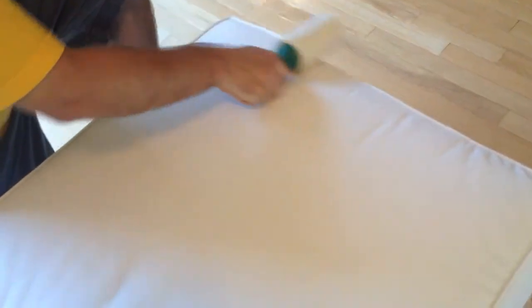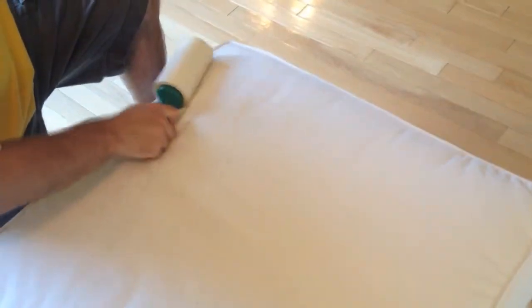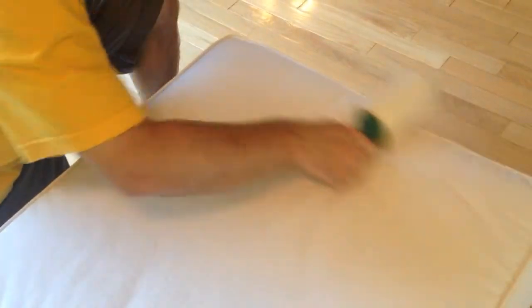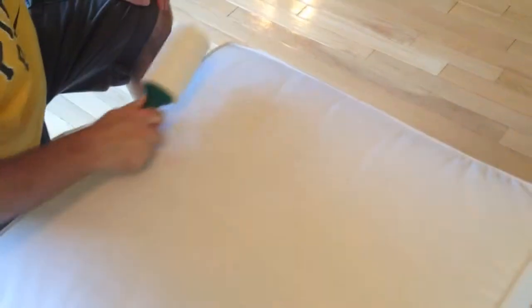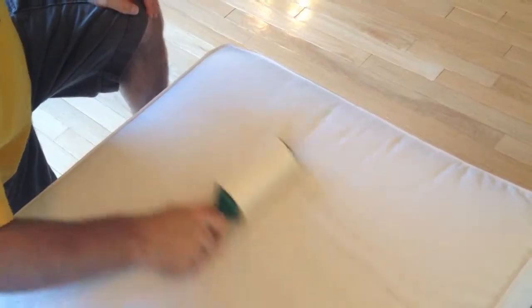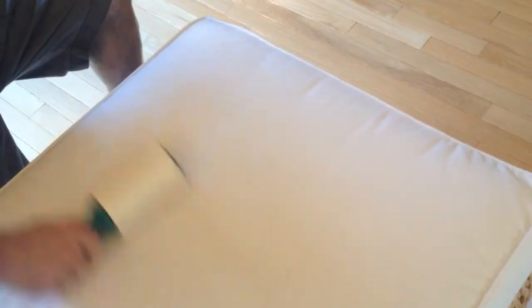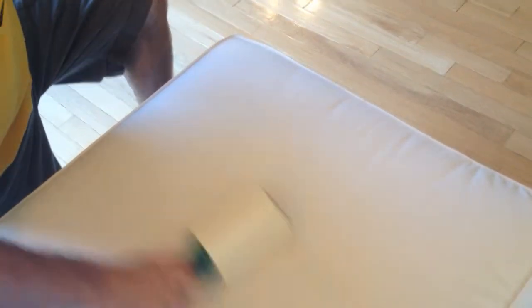Hi! This is Rosalie from TotallyRosalie.com. In this video, we are using the Giant Lint Roller from Evercare Pets — their Giant Lint Roller. It has 60 extra-large sheets and quickly and effectively removes pet hair and dirt. We are using it on our ottoman in our sunroom, which the cats like to lay on.